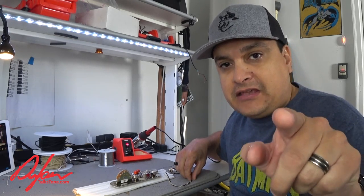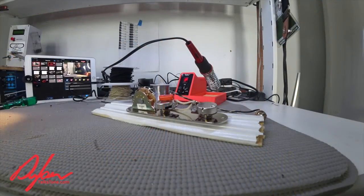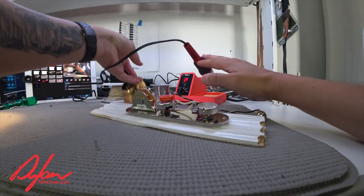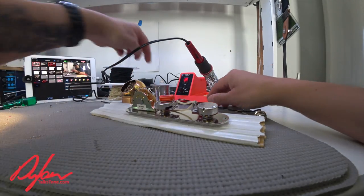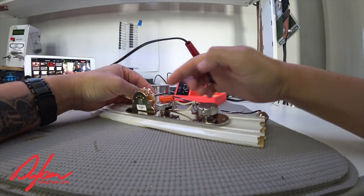Let's bring the camera over here and get you an up-close view. We have our Weller soldering iron — let me clean the tip in a minute. We have our Kester solder sitting here, and then we've got two Bourns pots and a Tele control plate.